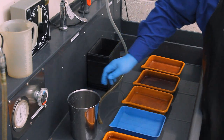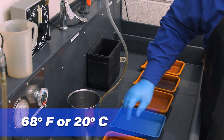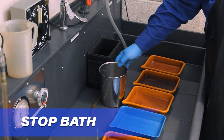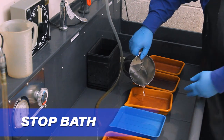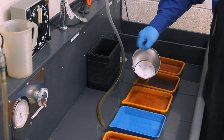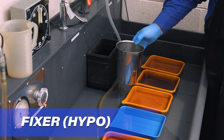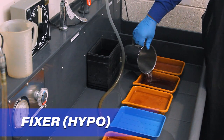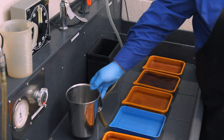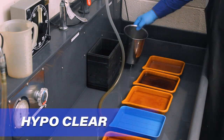That's about 400 to 500 milliliters of liquid in a 5x7 tray. Next, we'll add stop bath to the third tray. After that, fixer goes into the fourth tray. And lastly, hypo clear goes into the last tray.